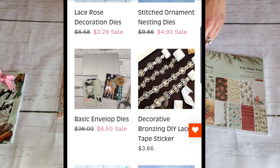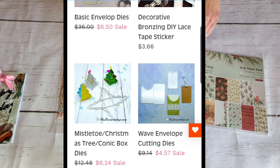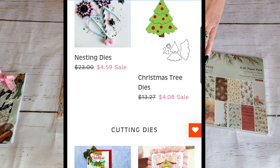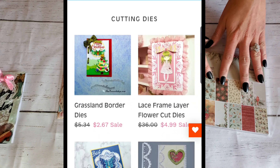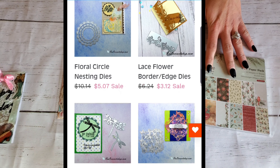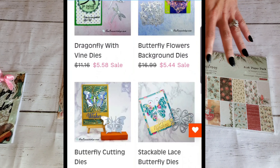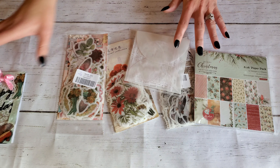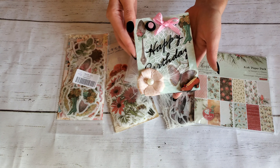They have die cuts, they have stamps, they have diamond painting, they have paper stacks — they have all kinds of things. So if you guys are interested, definitely check that out and use that coupon code. And I'm going to share with you guys the things that I picked out and the things I used to make this cute little card.